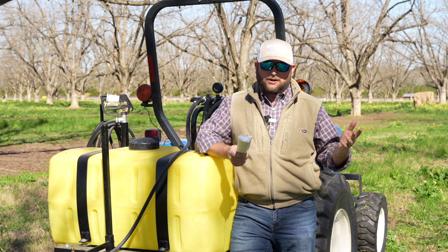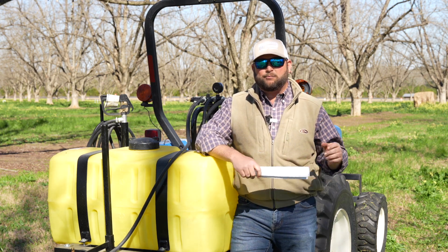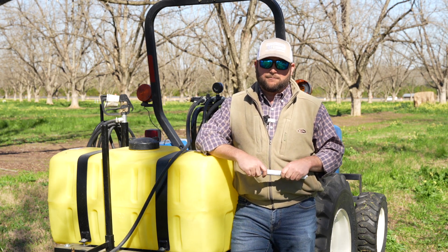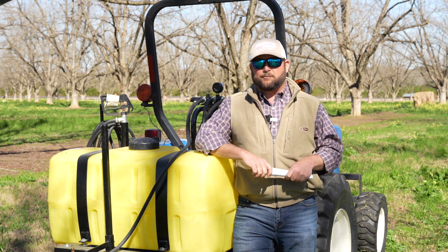So today, with springtime coming up, everybody's thinking about starting to spray their yards, spray their food plots, getting ready for turkey season, fire breaks — you name it, everybody's getting ready to start keeping up with the weeds. So the first step in keeping up with weeds would be sprayer calibration.